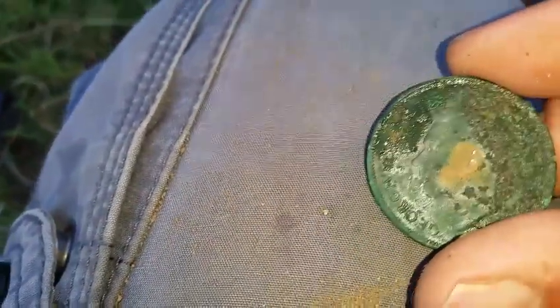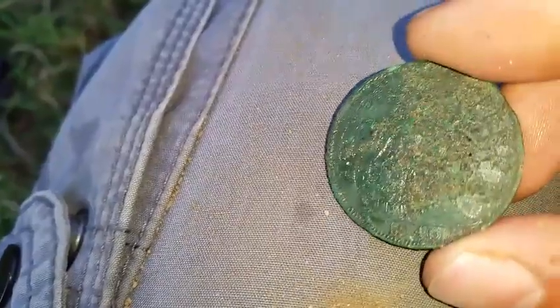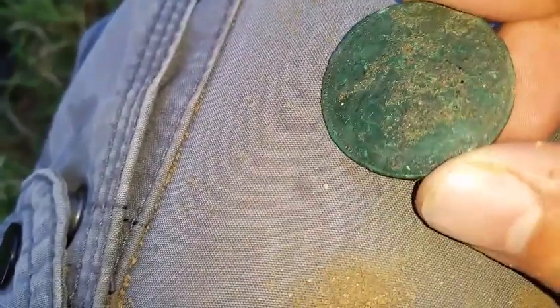Young George, I think, because he's got hair — I've not had one like that before. 1946 this one is. It's got Britannia on the back, I think, but I'll need to clean it up. 1946 — you can see that there.